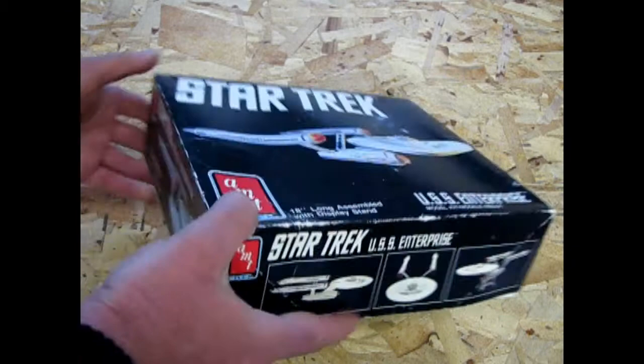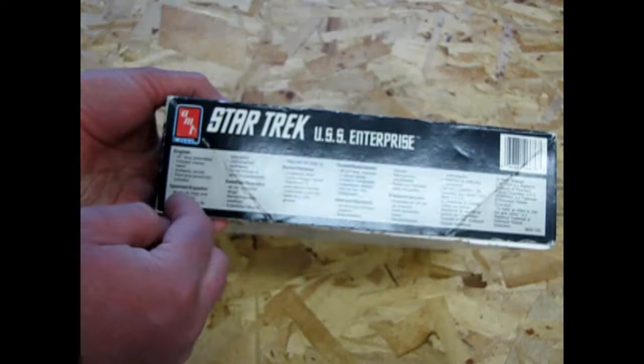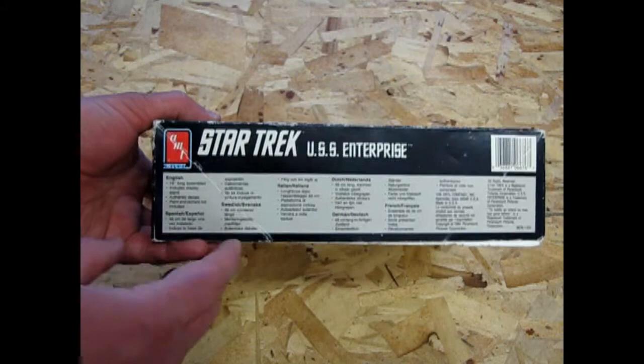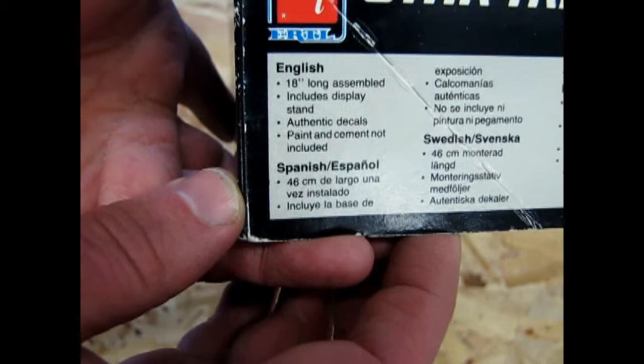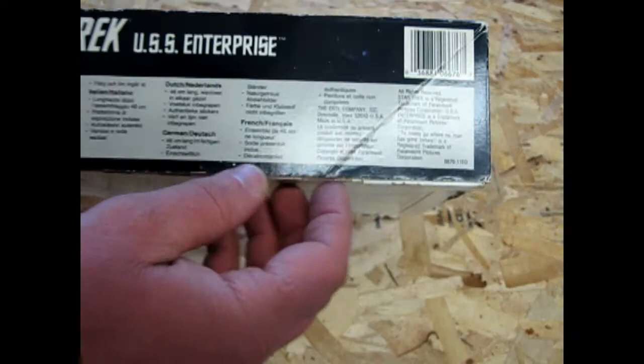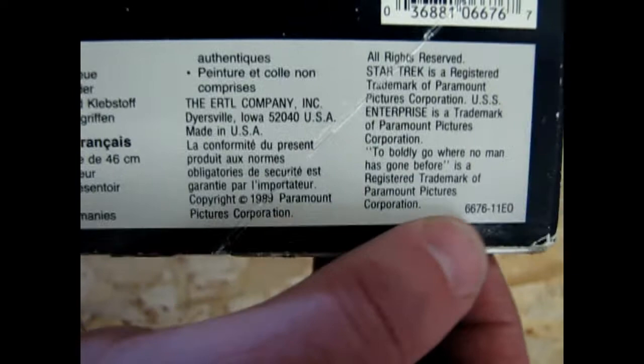The box is kind of plain. Here they have what the model kit contains in all the different languages. Looking at the English, it says: 18 inches long assembled, includes display stand, authentic decals, paint and cement not included. Then you get into the Spanish, Swedish, and everything else, and of course it's got the Ertl Company, Paramount Pictures, and all that.